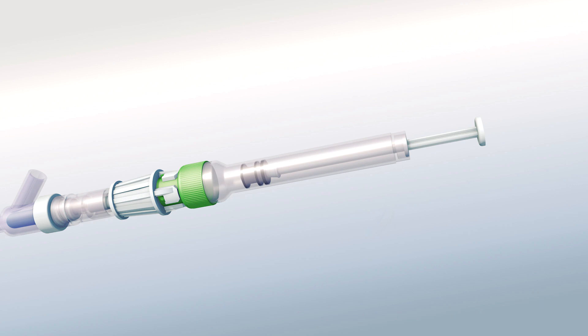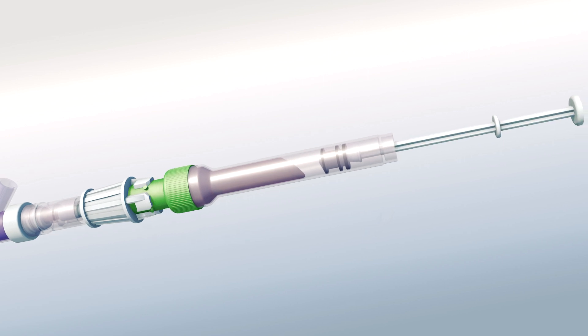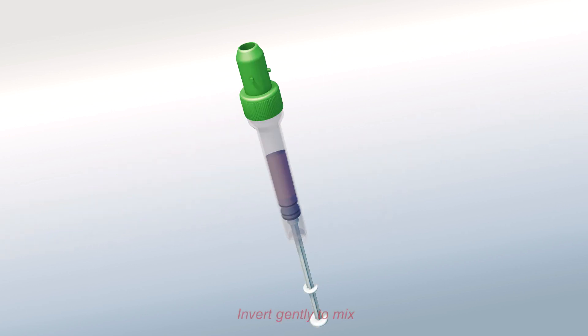Using the tube like a lure syringe, pull the plunger back on the Monovet to collect a minimum volume of blood. Disconnect the Monovet by the cap with two fingers, turning it slightly to the left. Invert gently to mix.